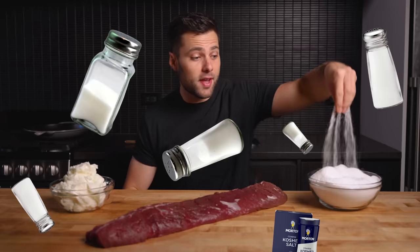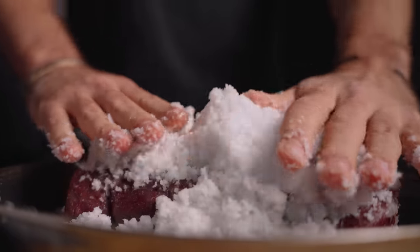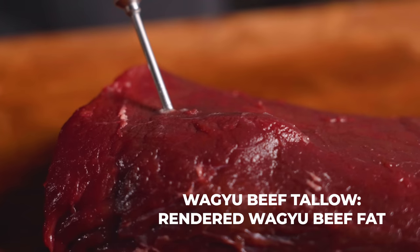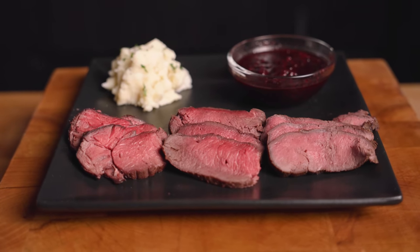Today we have a treat. This here is a whole elk loin. It's my first time having a chance to cook one and today we're going to be doing a two-part experiment. Cooking things completely covered in salt is common when it comes to fish, so we're going to see what happens when we do it with meat. Elk is also extremely lean, so we're going to see what happens when we inject it with Wagyu beef tallow to try and make it even better.